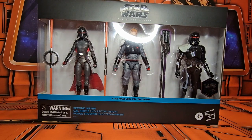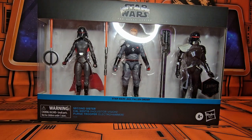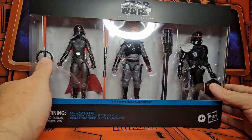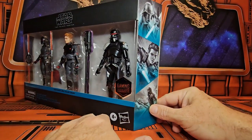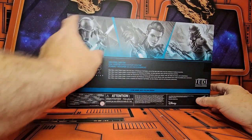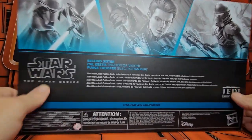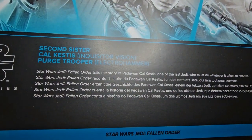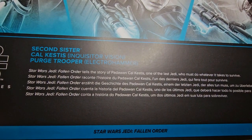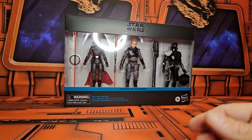Hello fellow collectors, today we're going to be talking about Star Wars The Black Series Jedi Fallen Order. Here we have the Second Sister, Cal Kestis, and the Purge Trooper — so this is the inquisitor vision that he had during the game. On the side we see artwork of all three characters, and on the back we see the artwork again with a couple of information lines about these figures.